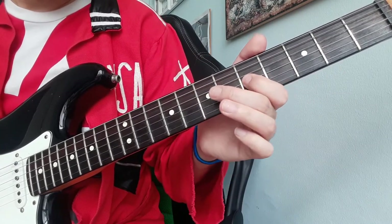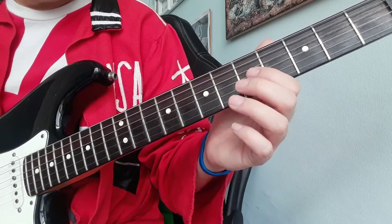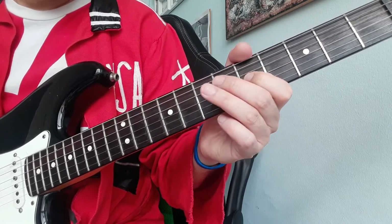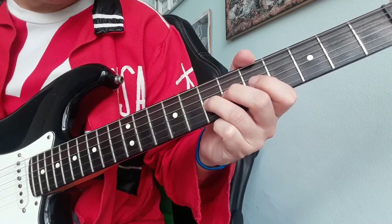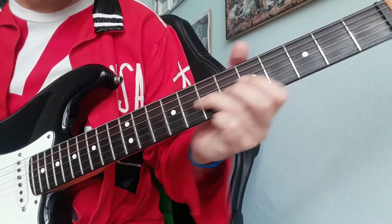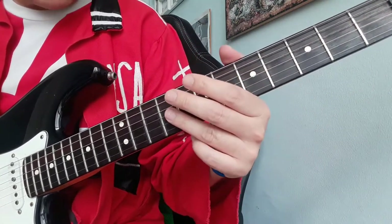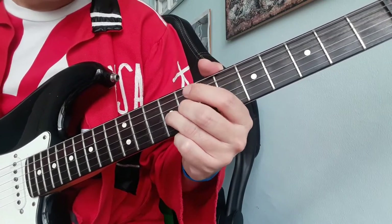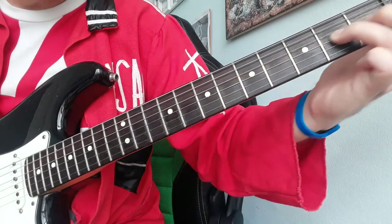Then with the index finger on fret number 5, G string, and the ring finger on fret number 5, sliding up and down two frets. At the end you can add a little vibrato, then slide all the way down the neck.